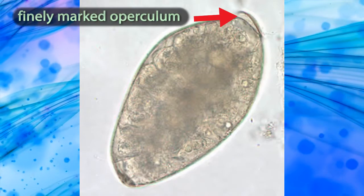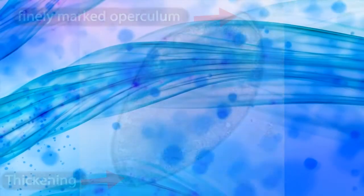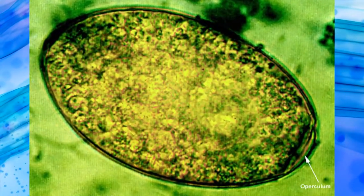There is a finely marked operculum at one pole, and a thickening of a small part of the cell wall at the other pole. The cell wall may be visibly retracted.